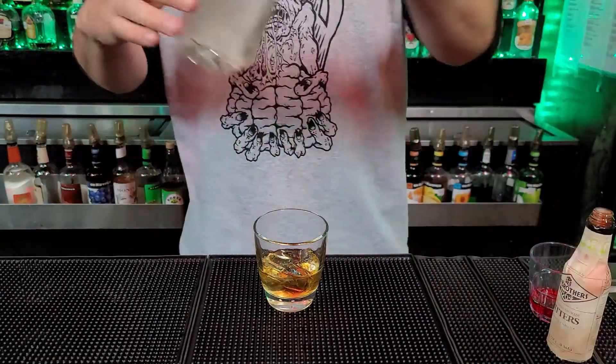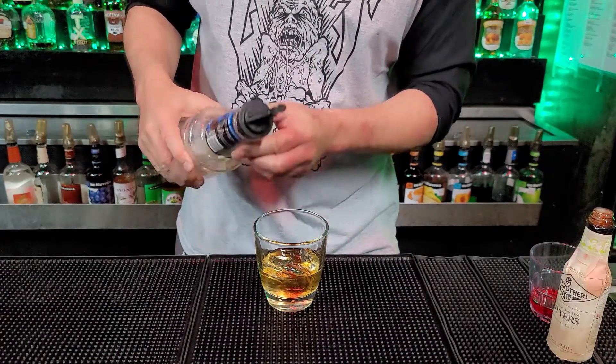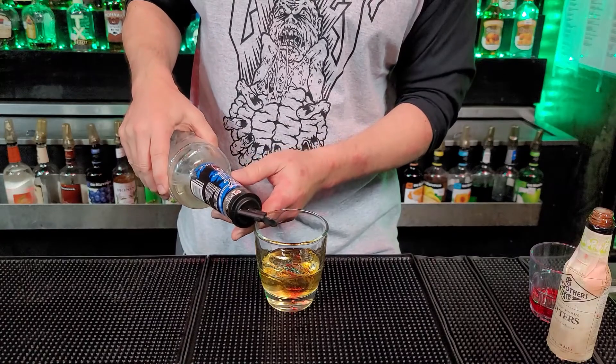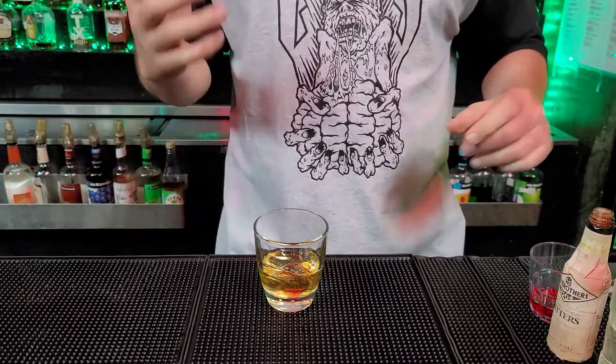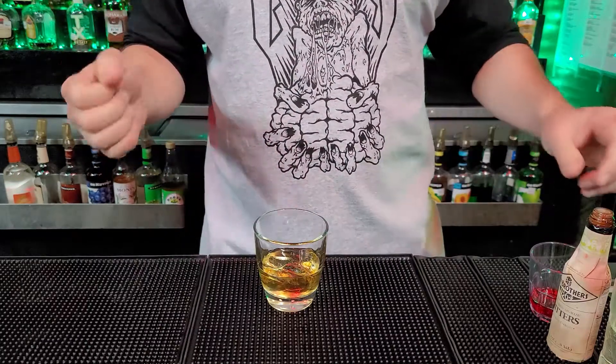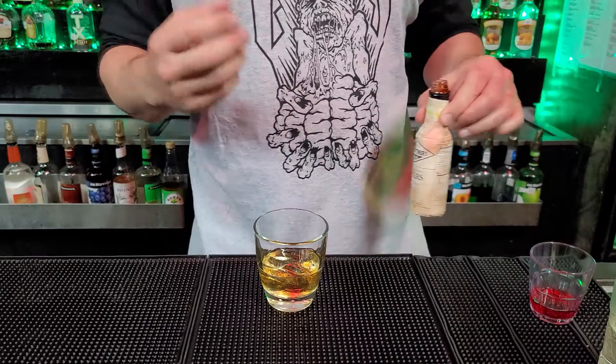Next, you're going to put a quarter of an ounce of simple syrup — just a little bit. Normally, people make old-fashioneds with sugar cubes; they muddle them down and do stuff like that. I like to use a little bit of simple syrup just for the sweetness of it.